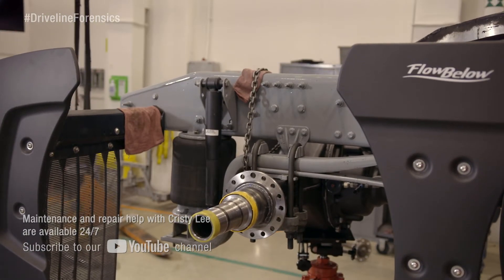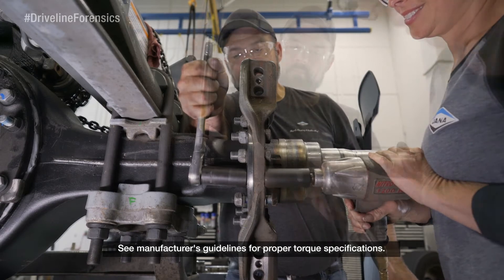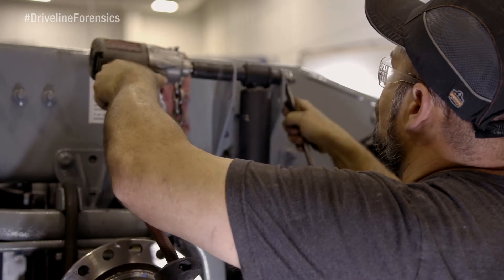Now put the stands back under the axle, reinstall the torque plates, and torque to spec. While you're here, reinstall the shocks.